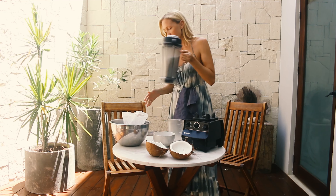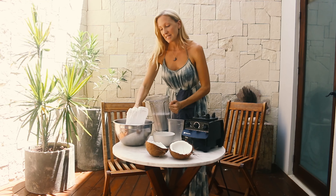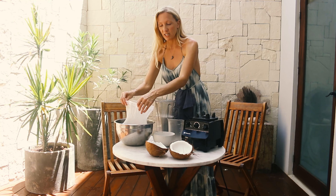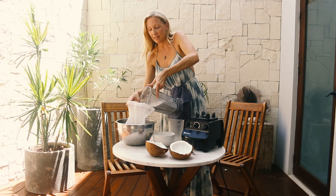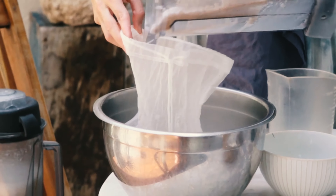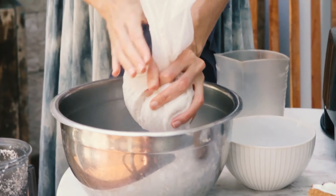I actually have some that I pre-did so I don't have to keep blending for ages — this isn't what it should look like. You're going to need a nut milk bag. If you don't have one, which are quite easy to find, you can use a very fine knit t-shirt or even a pair of stockings. Pour the mixture into the nut milk bag and then squeeze that out.